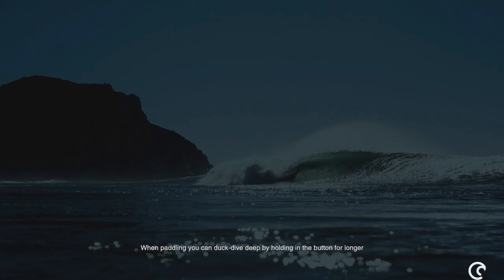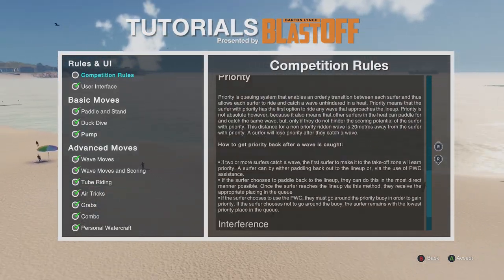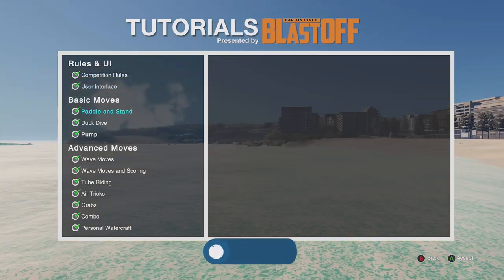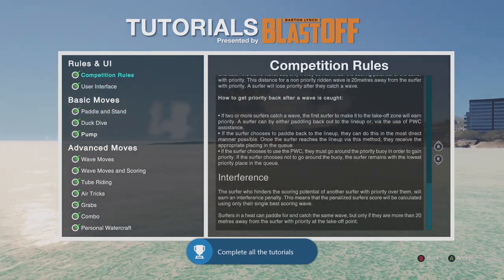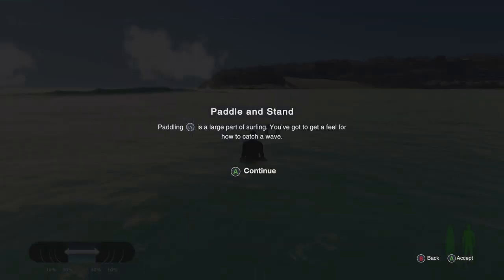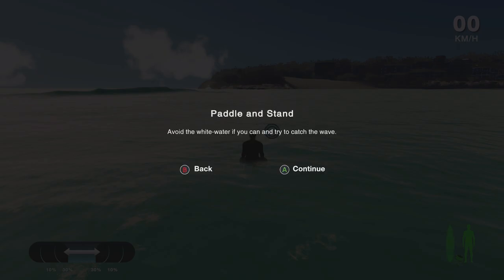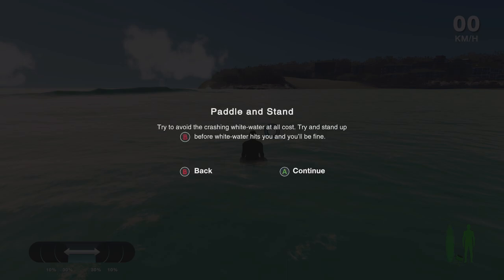This is not like a just-hop-in-and-play arcade style game, trust me. Let's go to the tutorial — Basic Moves. The UI stuff is pretty self-explanatory. I want to jump to the moves here, basic to advanced. Paddle and Stand is a big part of surfing — you've got to get a feel for how to catch a wave. The takeoff zone is generally the best place to catch a wave, indicated by a large circle above the water.